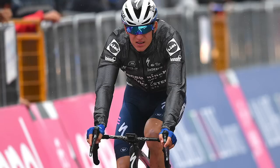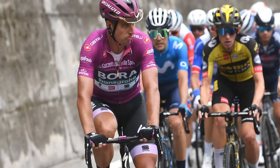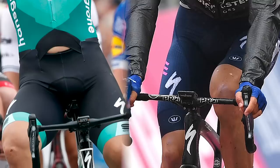The Bolt has been incredibly popular amongst cyclists, from beginners to amateurs to pros, and some of the best riders and best teams in the world have used the Element Bolt head unit. Teams such as Bora-Hansgrohe, Deceuninck Quick-Step, the GCN team, and riders such as Peter Sagan, Mathieu van der Poel, and even Oliver Bridgewood.